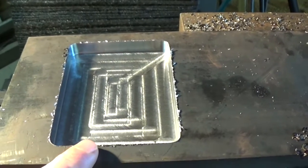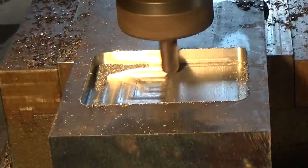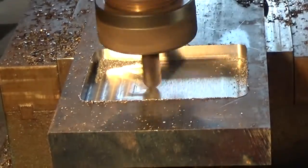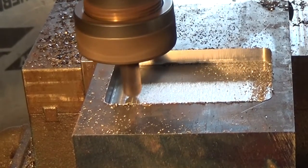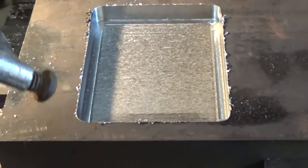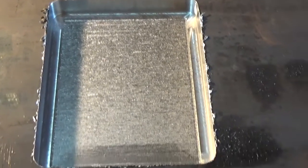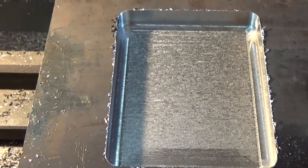Something I noticed when I did my aluminum mold was that I could see these cutter lines in the molds and the aluminum went after I poured it. It looks a little better now — you don't see the machine tool lines on it. I think that will work for pouring copper.